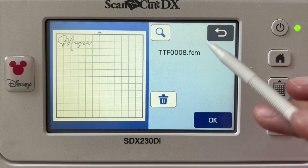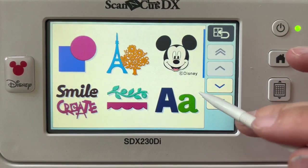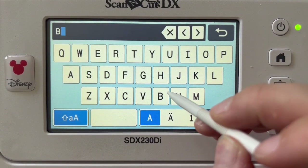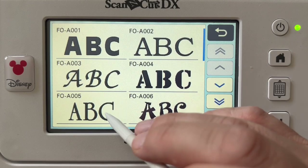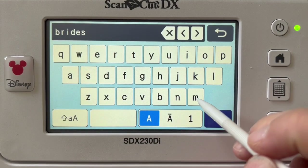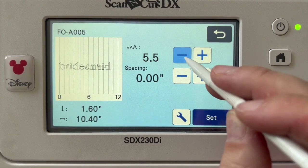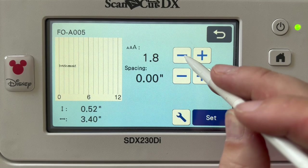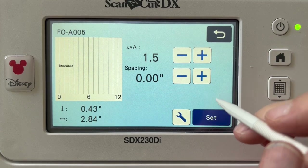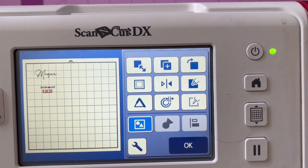Another option, even simpler, is to go into Pattern — you have fonts built right into your Scan and Cut. To use these, select a font type, whatever word you want, and uppercase or lowercase. As you can see, there are many fonts available. I'm just typing in my word 'bridesmaids' because I decided I didn't quite like the font I had picked out. You can size it here, but you can also size it on the editing screen as well, so don't feel like you have to do it here.